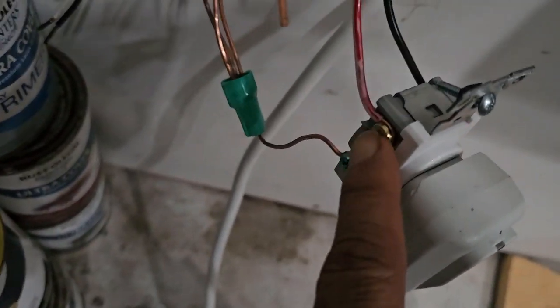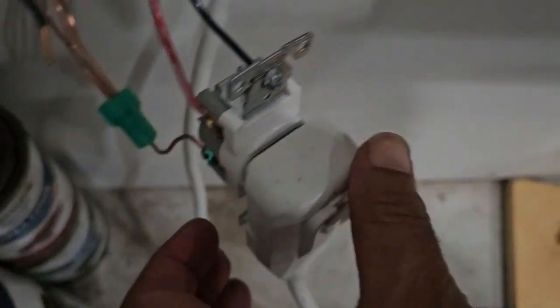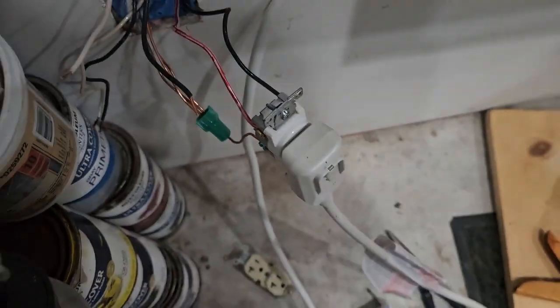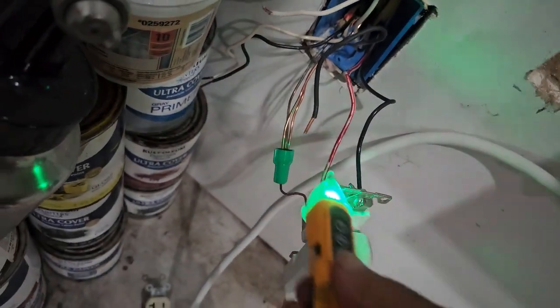Alright, so here is the red wire which I just converted into red, which is hot, and this is the black wire. So L1, L2, and the ground — that gives you 220V. I'm going to go into the wall right now. The circuit is off.